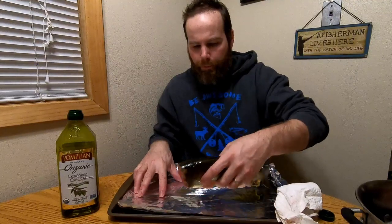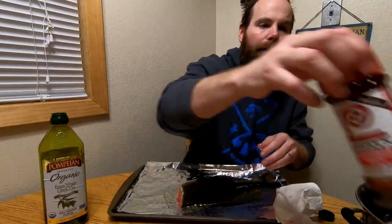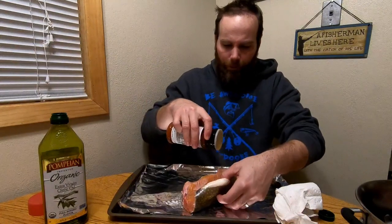Olive oil — lather it up. There it is. Put some on the other side, some more olive oil, just rub it around on there. I'm going to put a little bit on the inside as well. I can't wait to eat it — it'll be delicious.